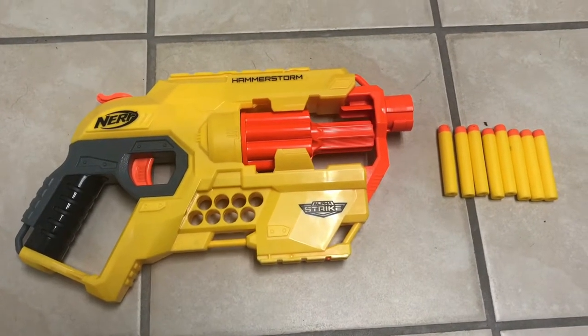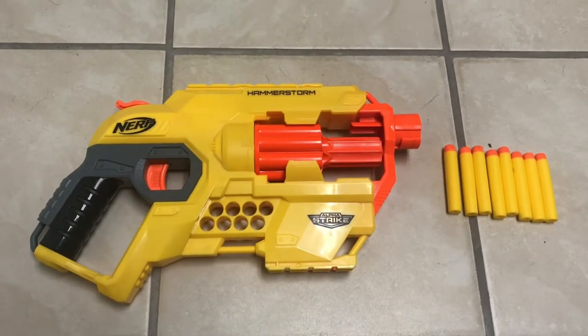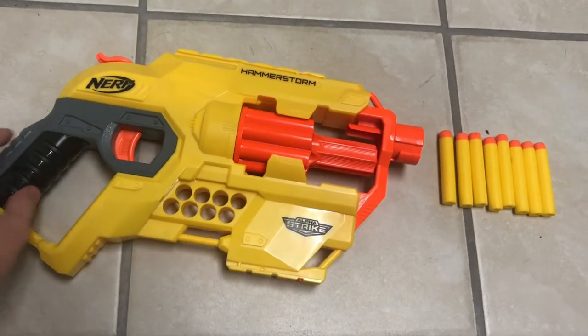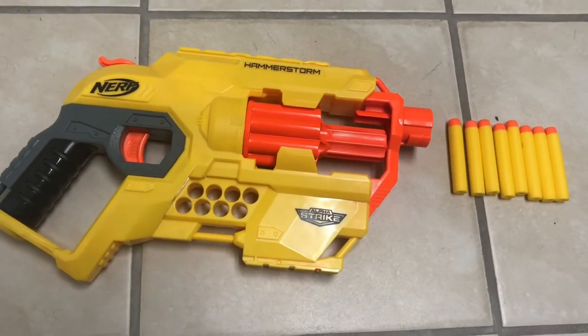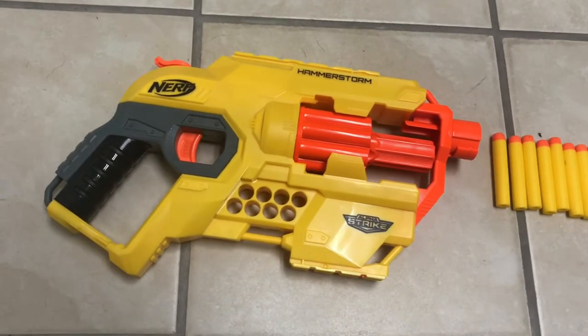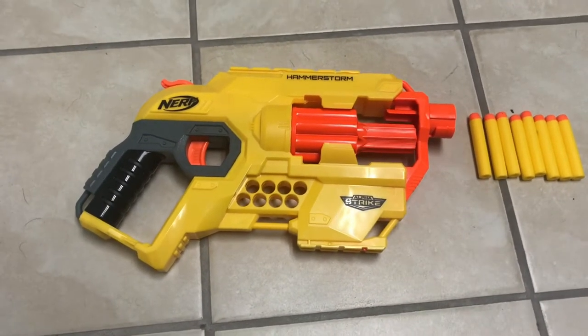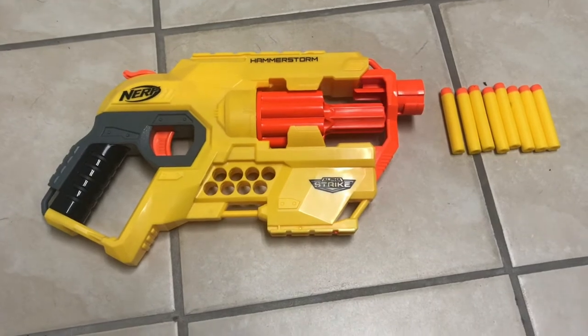Another reason I don't believe it's truly from the Alpha Strike series is because it comes with eight darts, which isn't enough to actually fill the dart holders. That's starting to be disappointing, because before, at least, you had enough to load it up and fill the dart holders.